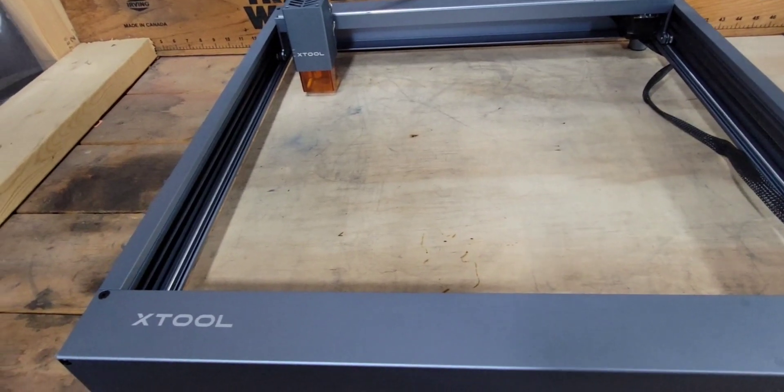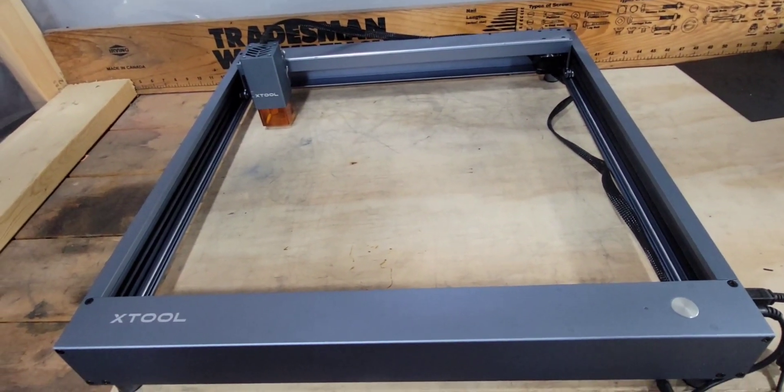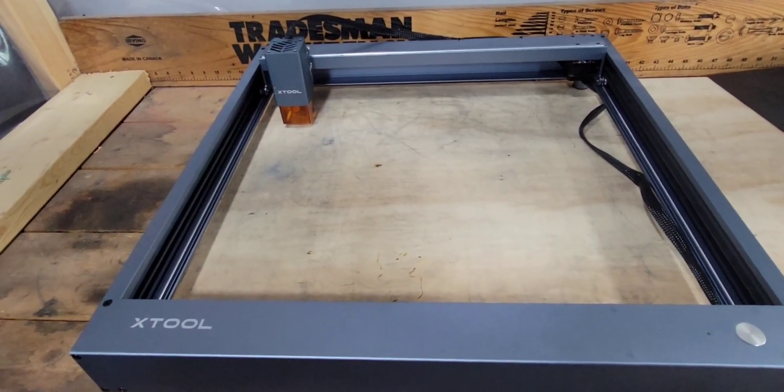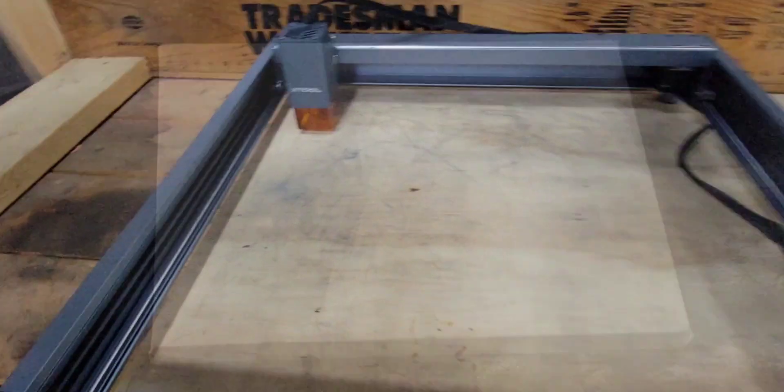I'm not really one of the guys to get deep into the specs, but I will post them — they'll be in the description section with all the information about this laser. But let's see what it can do. I've seen everybody do wood, so let's jump into canvas.